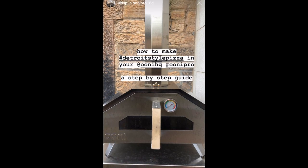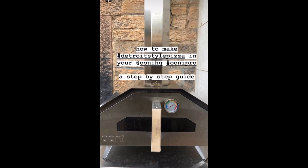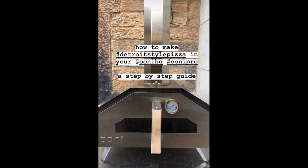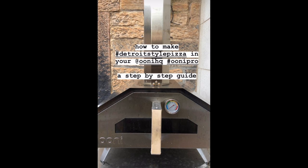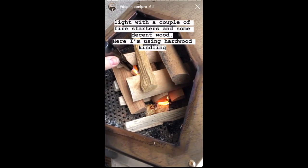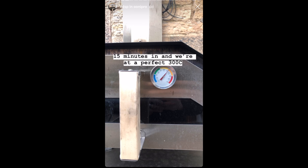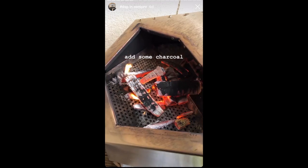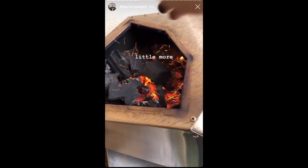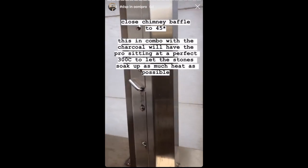Now that it's been three hours, prep your Uni Pro for making Detroit-style pizza. You can also make this in your home oven — just get it as hot as it can go. For the Uni Pro, make sure the ceiling vent inside is closed to trap all that hot air and help with baking. Build a fire using hardwood kindling to get the oven really hot. At 15 minutes in, we're already sitting at 300 Celsius, which is just south of 600 degrees Fahrenheit. At that point, add some hardwood charcoal to maintain that level of heat and close the chimney baffle halfway to about 45 degrees. Then prep your dough.